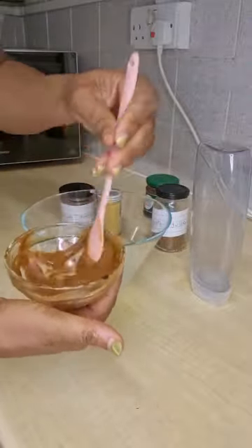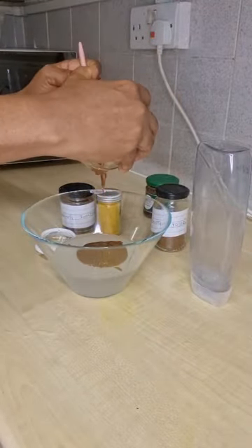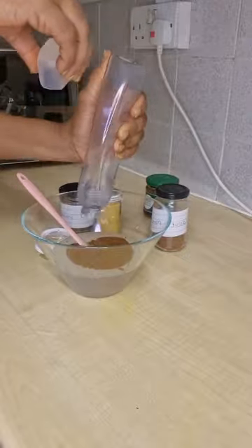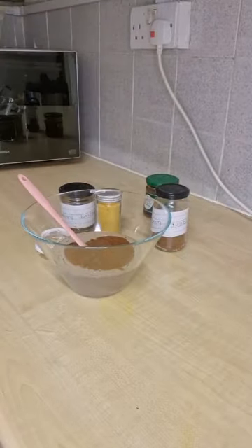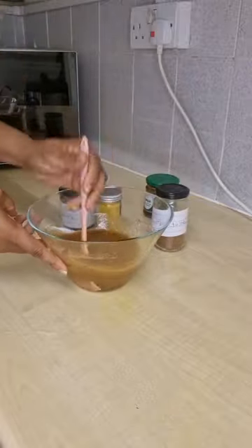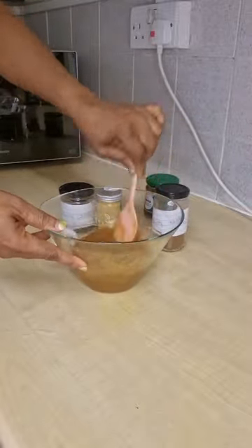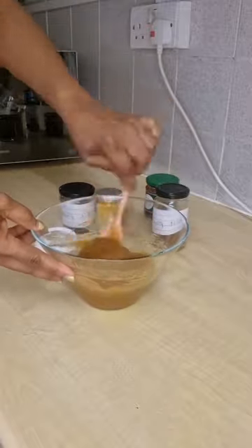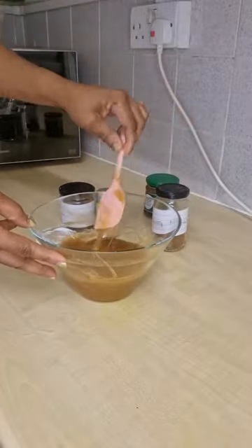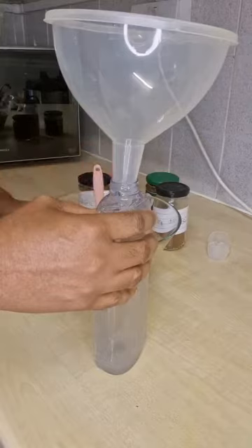I'm mixing everything together and I'm very sure my customer will like it. If you've done the shower gel I taught before, this one will be better — because in the other one I used water to melt the powder, which means you'd definitely need a preservative. But right now we are not adding any liquid, only solid things like the powder, so it will not change the consistency. Make sure you mix it very well so all the ingredients go into the shower gel.